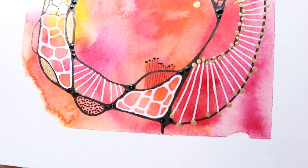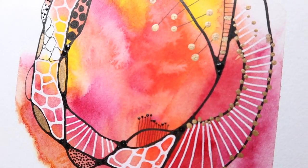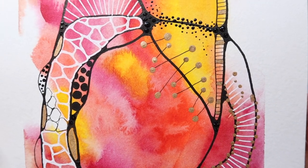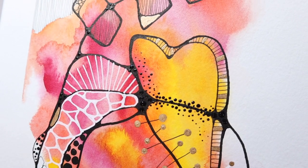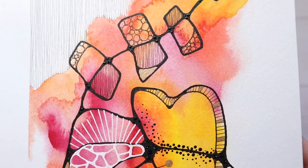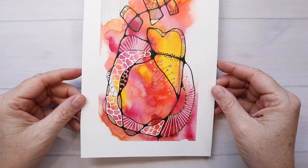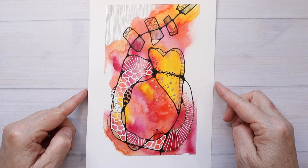You can see when I tilt the paper, you can see the raised black dots. And if I had used the acrylic gold, those gold dots would be raised as well. Thank you so much for watching today — I hope you have time to be creative in some way, and I will see you next time. Bye!